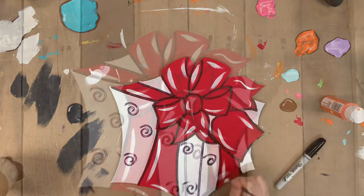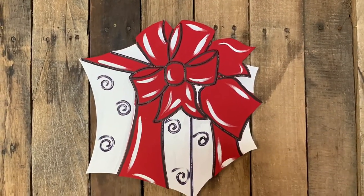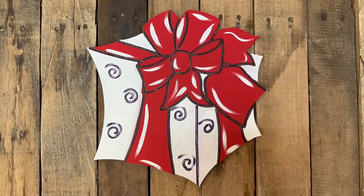And then you could go in and on the present tag, write from Santa or from your last name, and that would be super cute to personalize it.